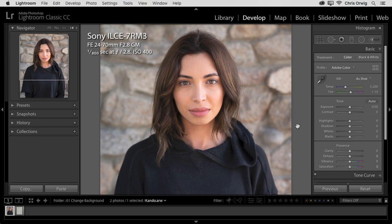Hello friends, and welcome to another tutorial. My name is Chris Orwig, and I am a Sony artisan, a photographer, author, and teacher. In this two-part tutorial, we're going to look at how we can prepare images in Lightroom, and then send them over to Photoshop in order to combine them together so that we can change the background in this portrait.